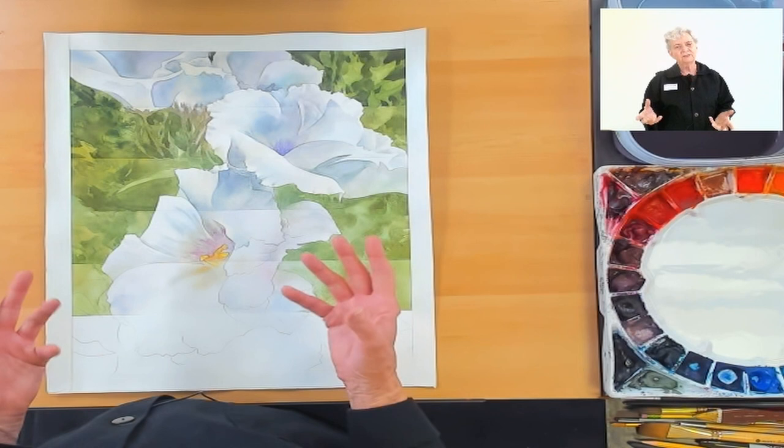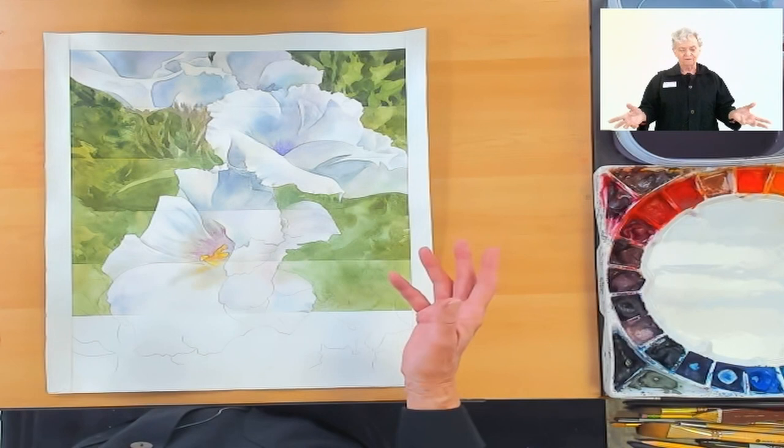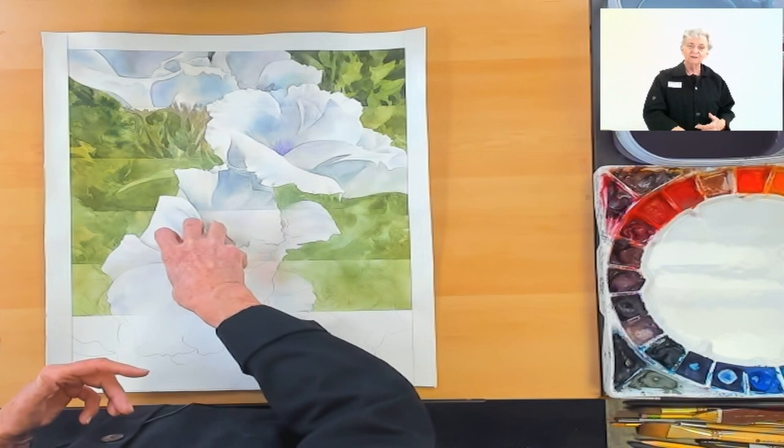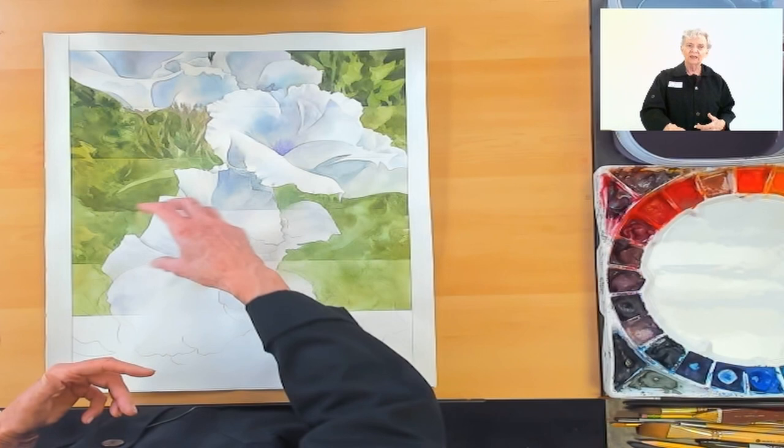Once the colors and the darks and lights are balanced, then I consider the piece finished. I cut a mat, I put it in a frame, and off we go. Please note that in this particular piece, by going to the top to put in the darks, where I would really want the darks would be here in my predetermined focal point — where the greatest contrast would be, and also my most interesting subject matter.